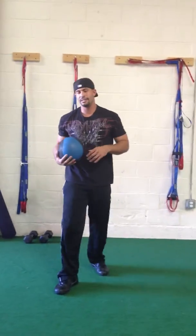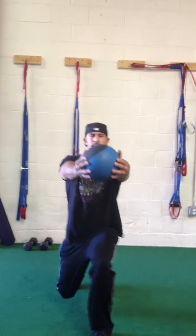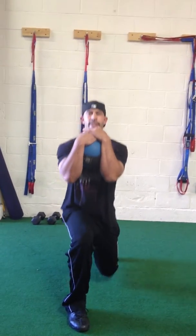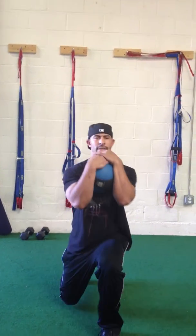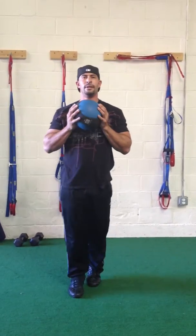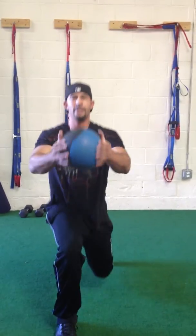Our third exercise is a basic lunge. We're going to hold the medicine ball out in front of us and lunge. If it's too difficult, you can hold it in. Try to hold it out while lunging.